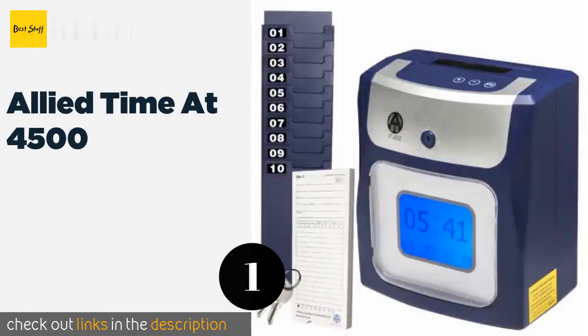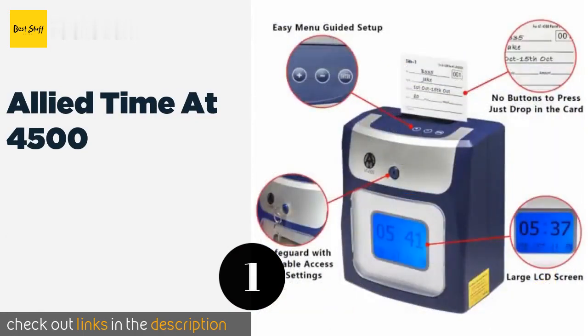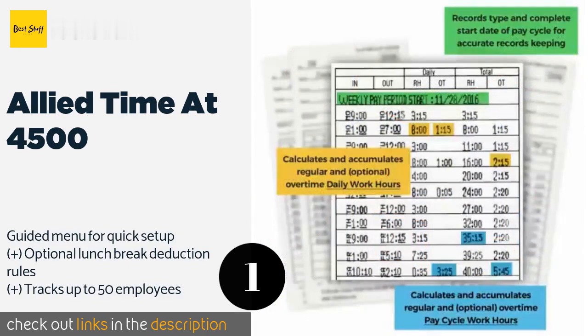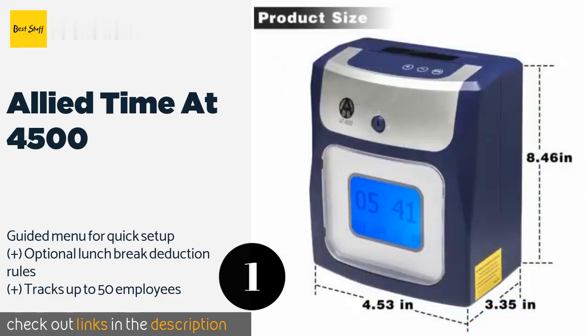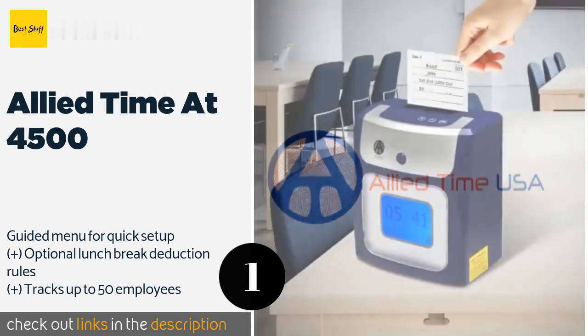The first product on our list is the Allied Time AT 4500. The Allied Time AT 4500 offers a large, easy-to-read display and calculates both regular and overtime working hours in either daily or weekly increments directly on your card. This is accomplished without having to push any buttons when clocking in or out.